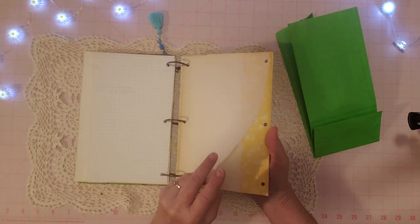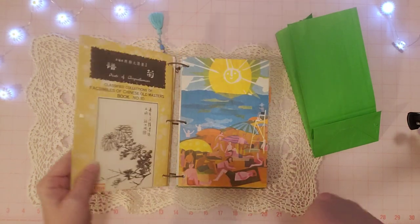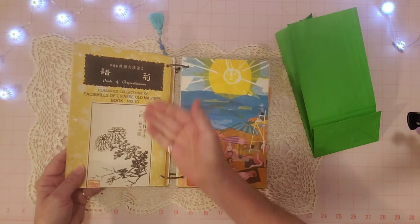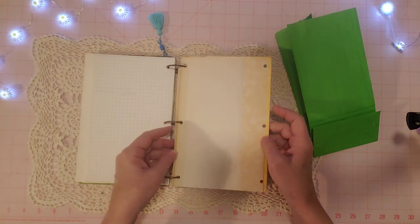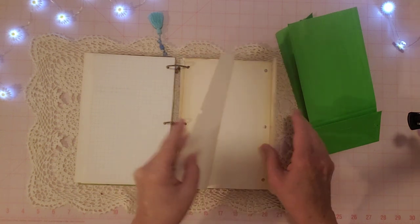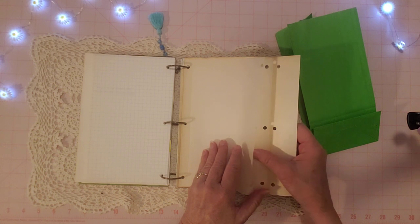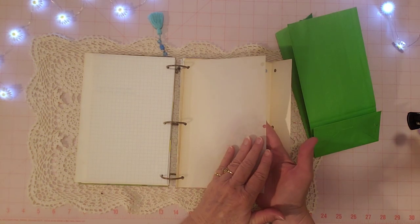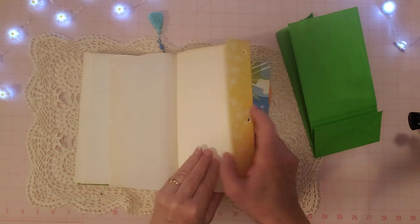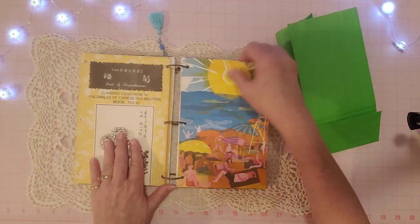Here's graph paper, and this is paper from my last Thrifty Thursday — little books with Chinese printing. This is the cover of one: 'Classified Collections, Facsimiles of Chinese Old Masters, Book Number 10.' It had a beautiful cover so I put it in as a page. It opens up with an onion skin layer — almost like tracing paper — so you can detach it or use it as a little cover to reveal what's behind it.